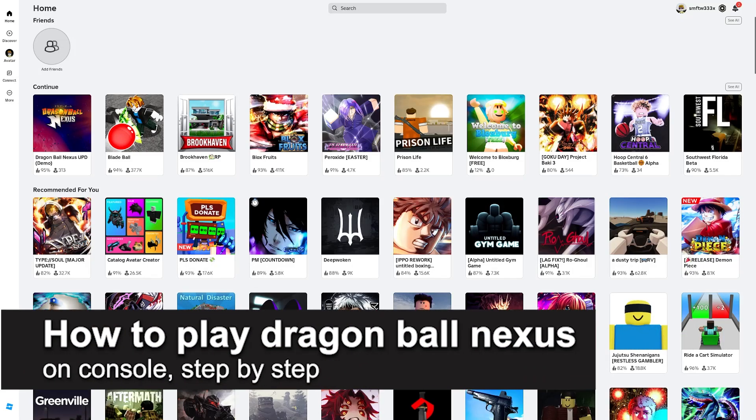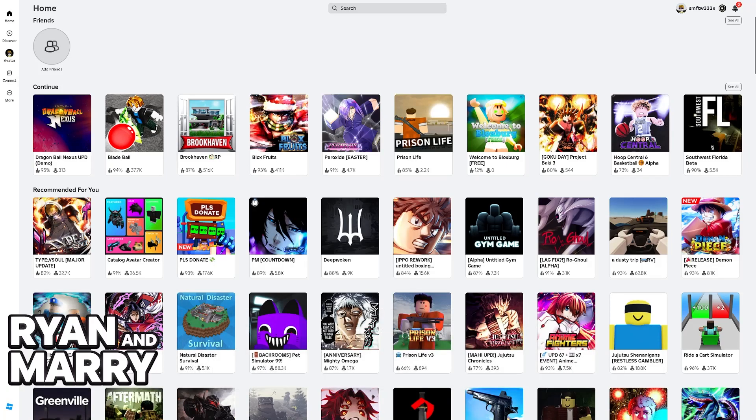In this video, I'm gonna teach you how to play Dragon Ball Nexus on console. It's a very easy process, so make sure to follow step by step.